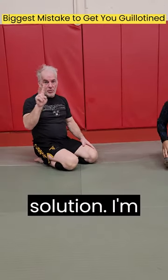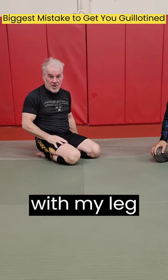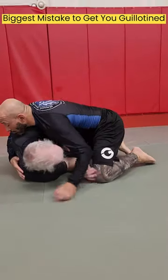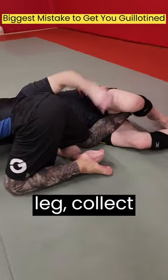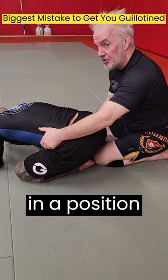Here's the solution. I'm only going to get up two ways. One way is I'm going to collect his leg first with my leg and then my arm, and I'll get up. I'm on the bottom here again. I'm going to nudge him forward, collect his foot with my leg, collect his leg with my arm, and now I come up and I'm not in a position to be guillotined.